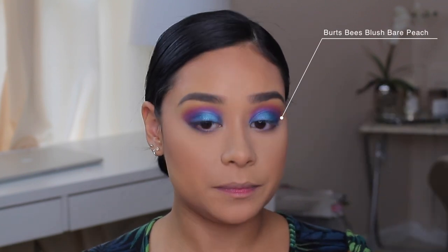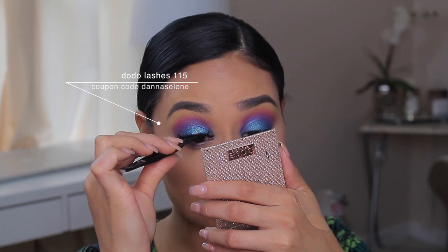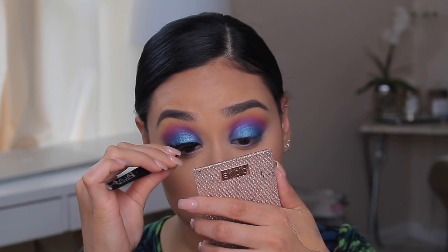I feel like my eyebrows are a little harsh, but maybe because I don't have eyelashes on yet. I'm going to add a little bit of blush — this is by First Beast, the Bare Peach Blush. It just adds a nice color without looking clowny, especially now that we have a lot of colors going on — we don't want super hot pink blush. Now I'm applying the false lashes, making sure they're very close to my lash line since I'm not wearing liner. I do have a coupon code for these lashes — they're super inexpensive and really good. They complete the look.